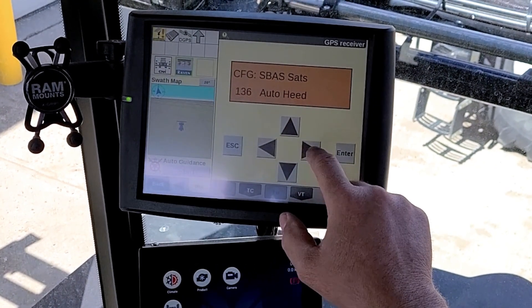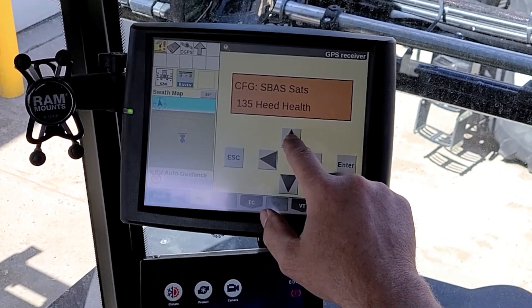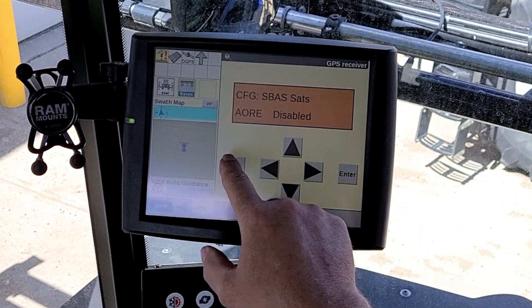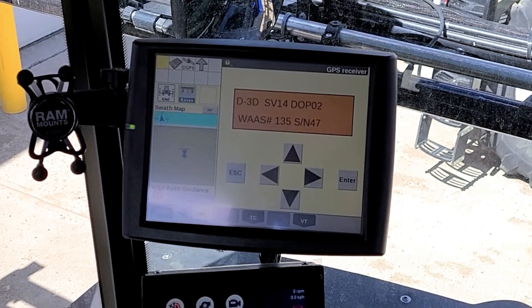Select 135, scroll over, and set it to auto-health, then hit Enter. Hit Escape and go back to your main screen. WAAS is now locked on.